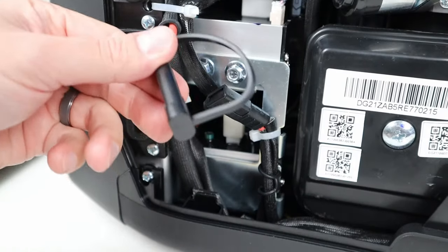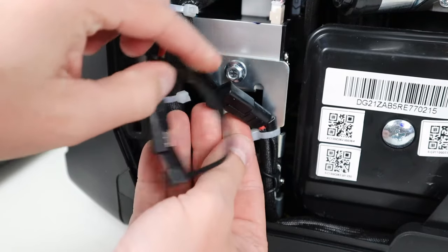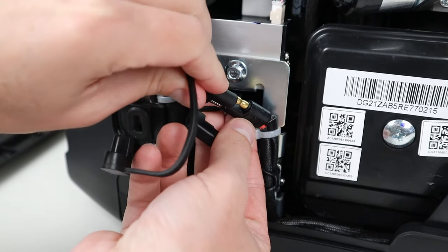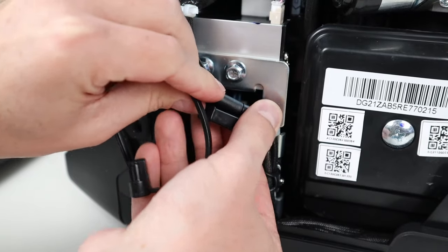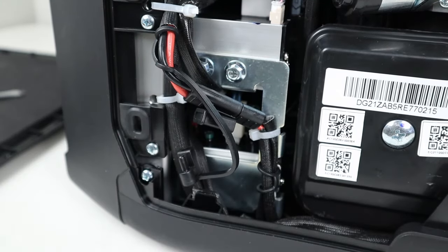The next step is to hook up the battery for the electric start. These are SAE connections — fairly easy to connect, you just plug it in and make sure everything is tucked out of the way and you should be good.